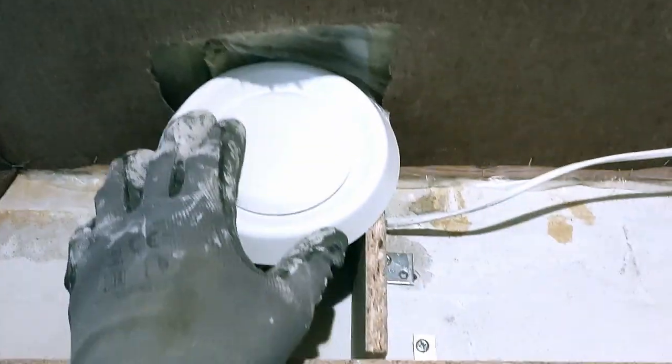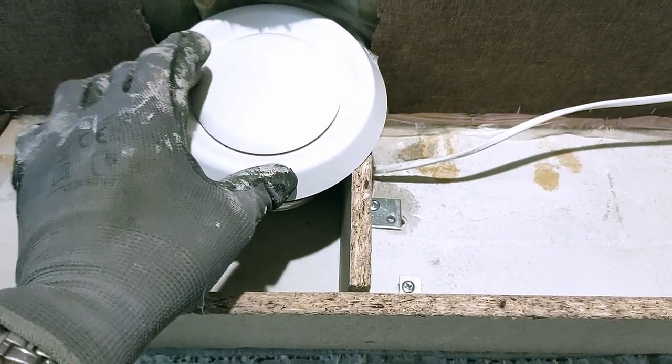I took care of mounting my ventilation switch and then checked how it works — is it noisy or not? I was really surprised in a pleasant way. It's going to be really, really silent in here.